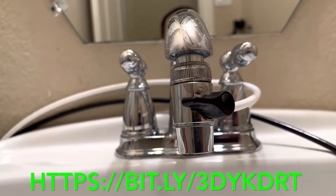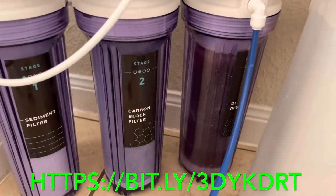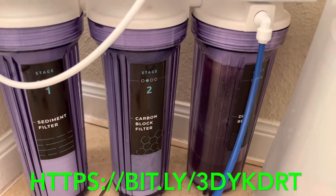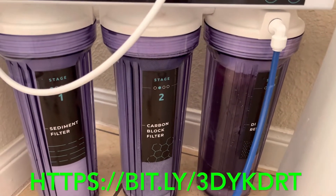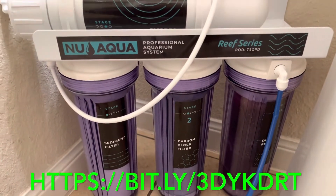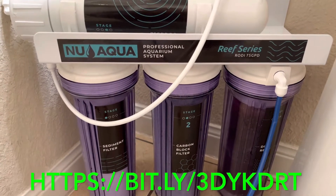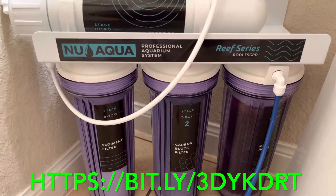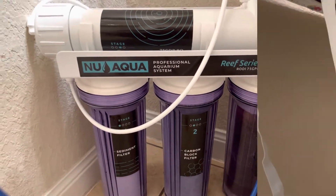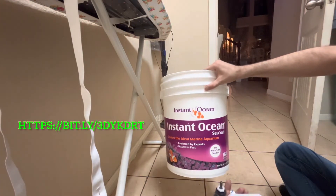I have both faucets running, as you can see, and it is moving a little bit slower at stage four where the DI resin is. We have it installed — next step is to get our output water bucket set up so we can add the float valve, so let's go ahead and do that.